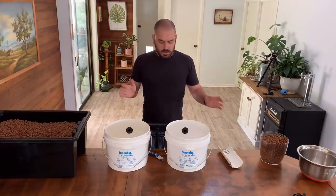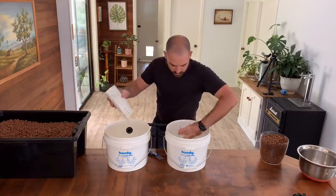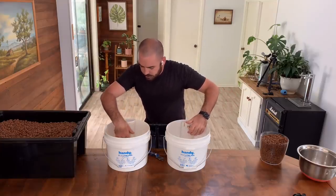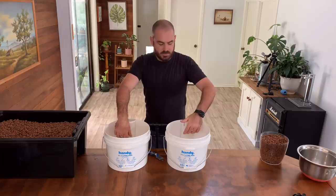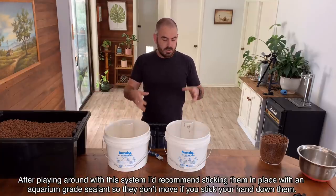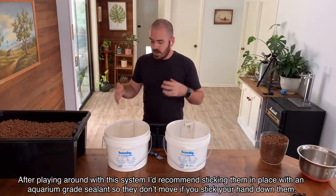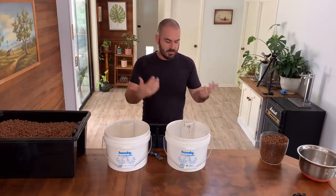Now we can add in our shrouds and grow media. Just push the shrouds up against the edge of the bucket, and once you add in the grow media, it should hold them in place just with the volume it takes up.